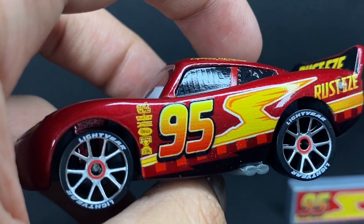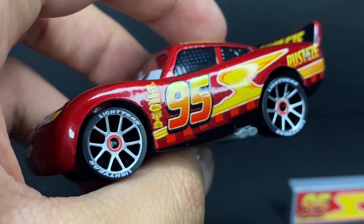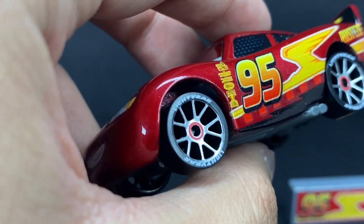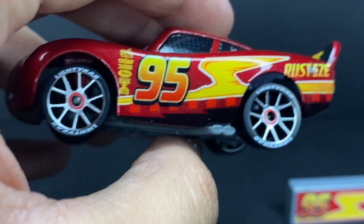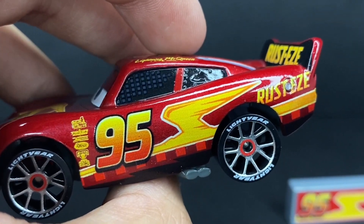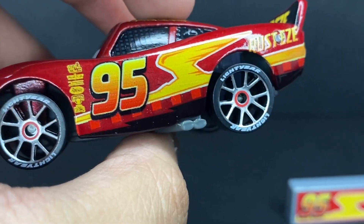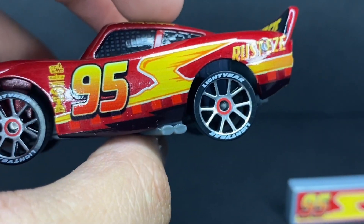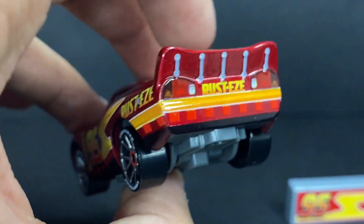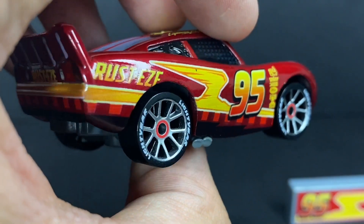On the sides you can see number 95, his usual racing number, and he's got the nice lighter tires with newly updated NASCAR rims featuring silver rims and a nice little red circular trim in the middle. Very nice — you can also see the Willy's Butte rock formation as a lightning bolt with a nice double stroke outline, and the white makes it contrast very well. There's also a nice little checker flag design with a black lightning bolt at the bottom, which winds all the way around to the opposite end.